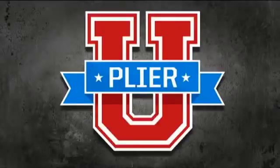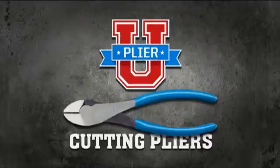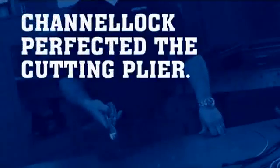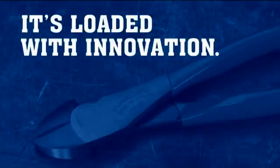Channel Lock presents Plier U. Today's class, Cutting Pliers. Channel Lock has perfected the cutting plier. It's loaded with innovation.